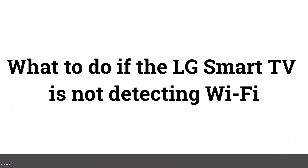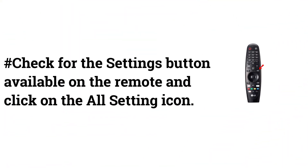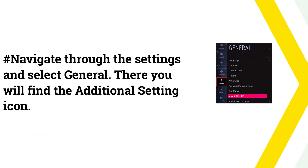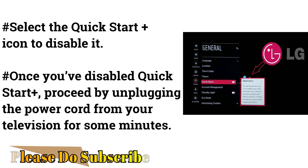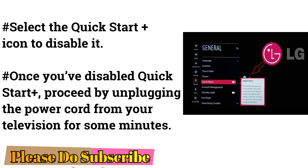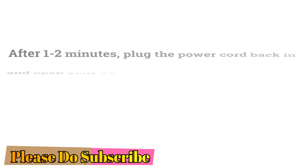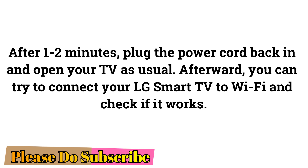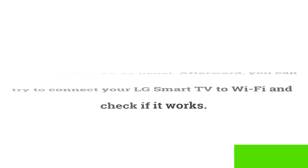What to Do if LG Smart TV Is Not Detecting Wi-Fi. Check for the Settings button on the remote and click All Settings. Navigate to General and find the additional settings icon. Select Quick Start Plus to disable it. Once disabled, unplug the power cord from your television for a few minutes. After 1–2 minutes, plug the power cord back in, open your TV as usual, and try connecting to Wi-Fi to check if it works.